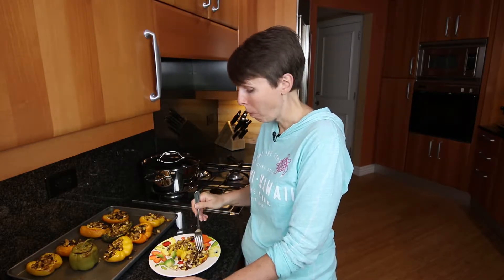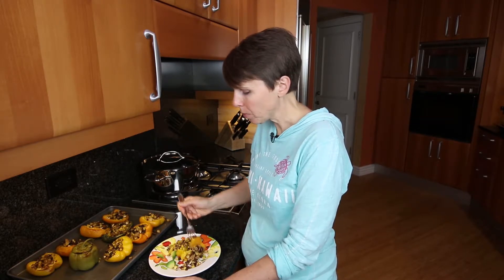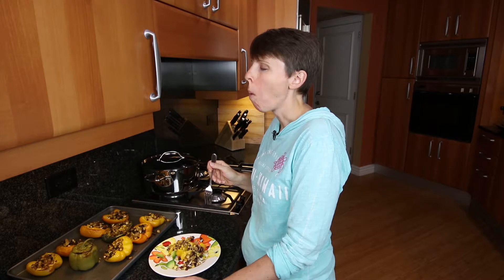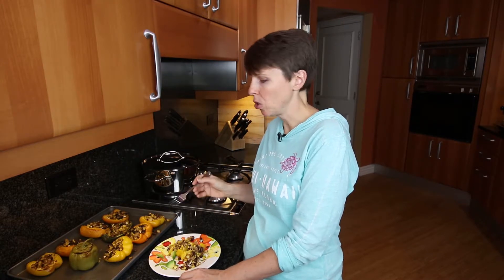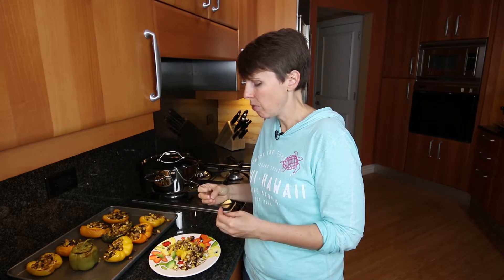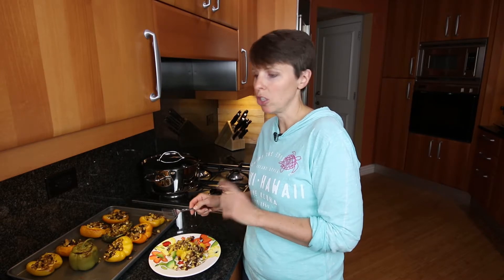That is really good - I'm just going to take one more bite to make sure I liked it. I actually like these a lot better than a lot of stuffed peppers I've done with canned tomatoes and rice. This has a very clean, nutty flavor and is somewhat sweet. I really like it - this is going to be a great addition to my recipe repertoire.